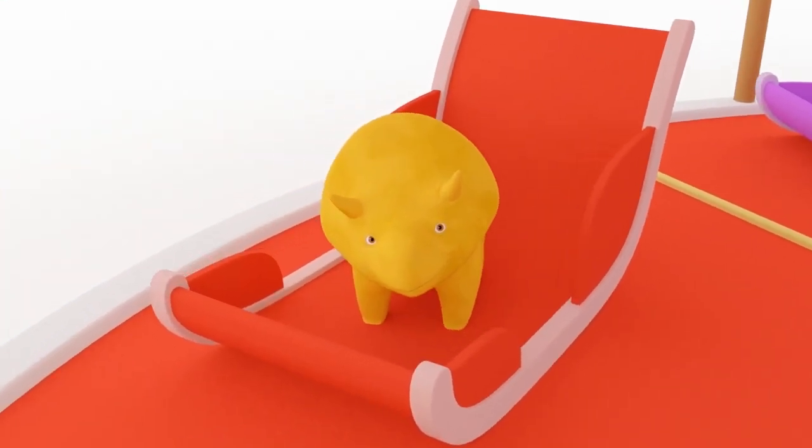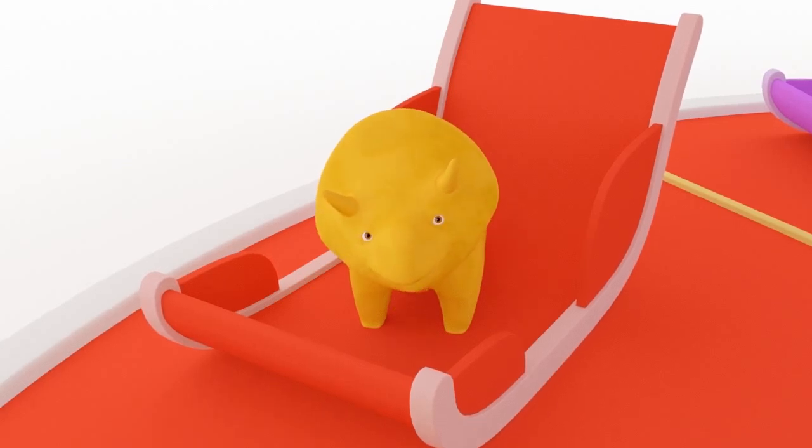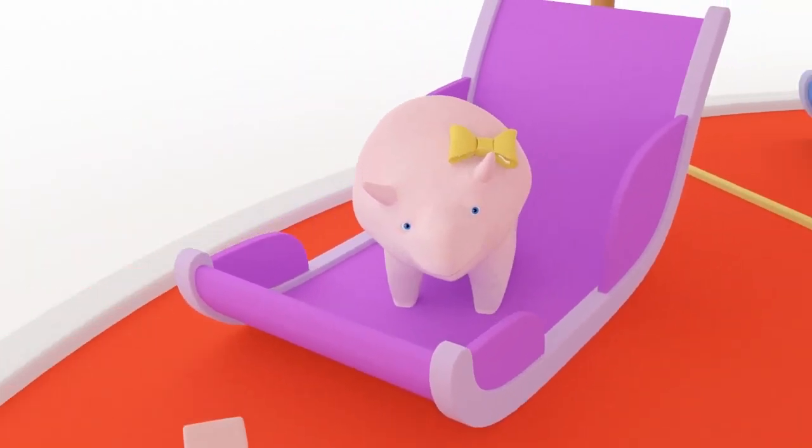This bucket is red, Dino! Good choice! This bucket is purple!